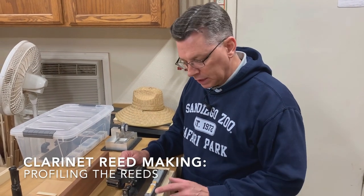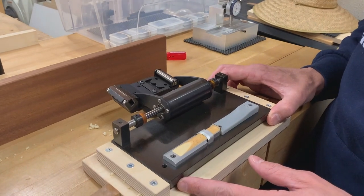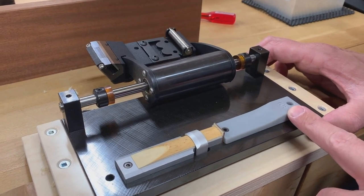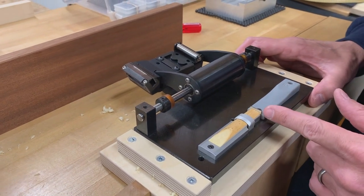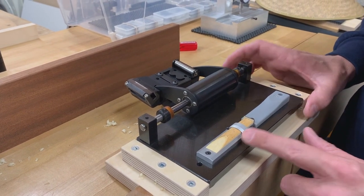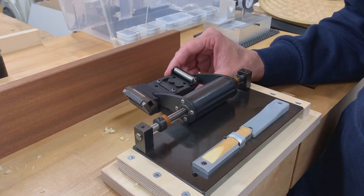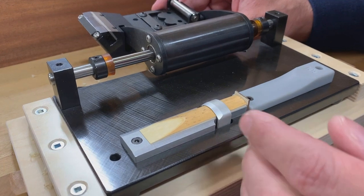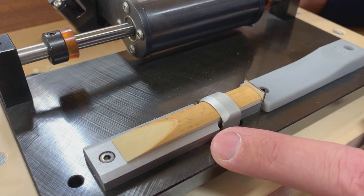Before we start profiling, I want to talk about the setup that I use. This is the UL RPM 68 reed profiler. I have it outfitted with a number 301 reed guide — this is the same profile as a Van Doren V12. I have a little shim of wood wedged between the guide and the reed holder, which ensures that I put the reed in the same spot every time. I have three pieces of tape, each approximately 4 thousandths of an inch, so we're kicking the reed forward 12 thousandths of an inch, which gives us a precise location for the tip of the reed after we clip it for the first time.